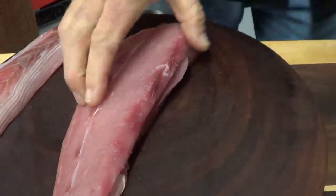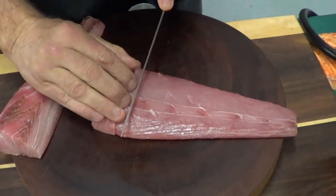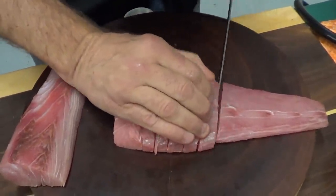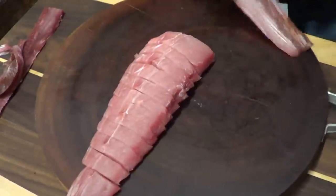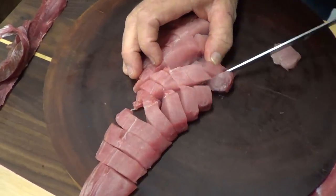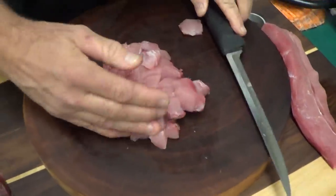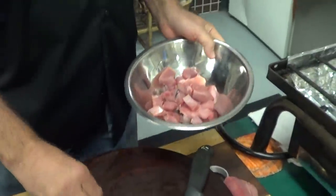Now we're gonna take this and make some cuts — very simple, easy way to make what I like to call American poke. We're just gonna cut it up in chunks, just like this. I like my stuff chunky. So we're gonna toss it, that's all we're gonna do.